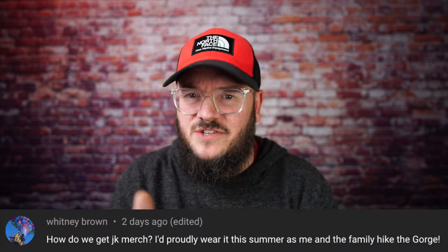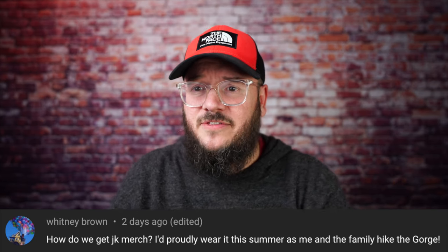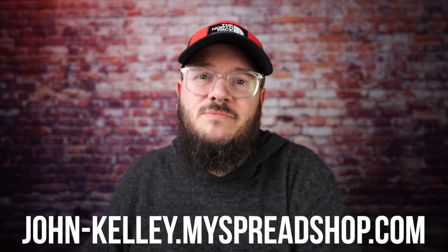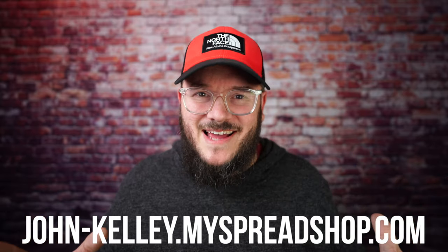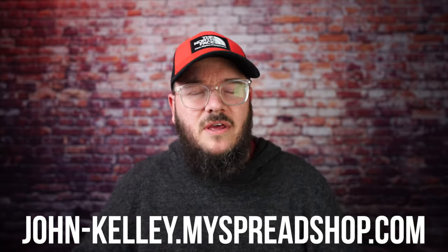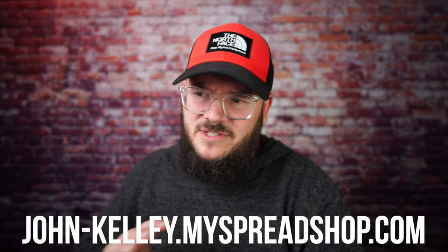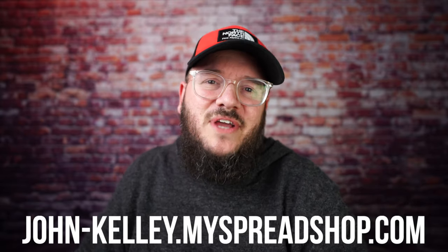This next question is from the Backpacking Podcast YouTube channel from Whitney Brown. She asks: how do we get JK merch? I'd probably wear it this summer as me and my family hike the gorge. You can get it at the website shown here, and there's also a link in the description below. I just started making merch and I'm still figuring things out — things will change, new stuff comes in, old stuff goes out. Right now we've got some cool stuff: logo items and 'Stay Strong, Hike Long' shirts and hats. Click the link below to check it out.